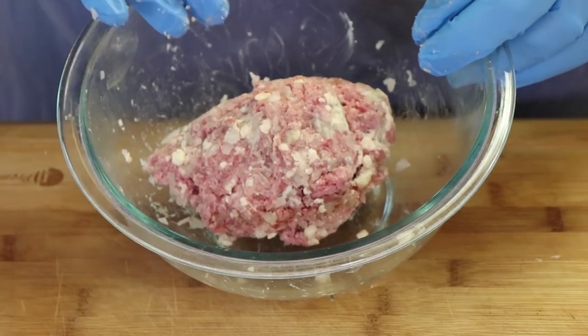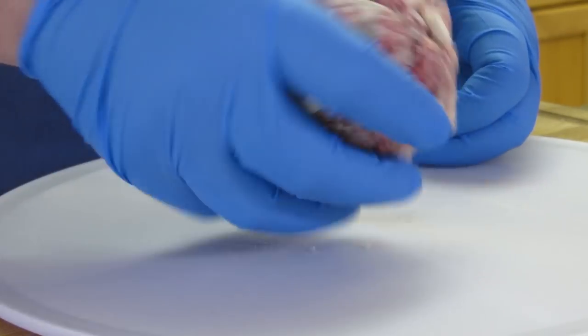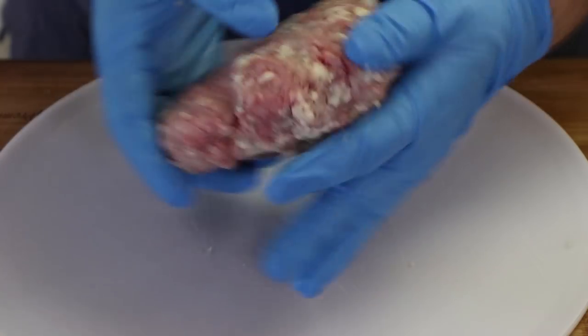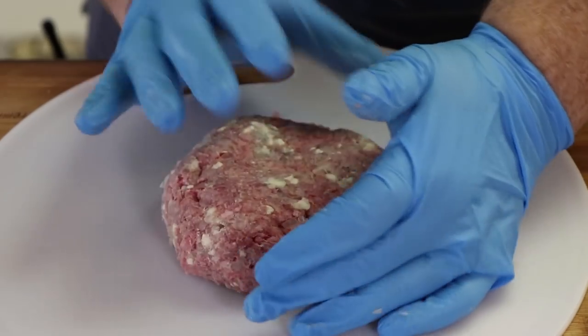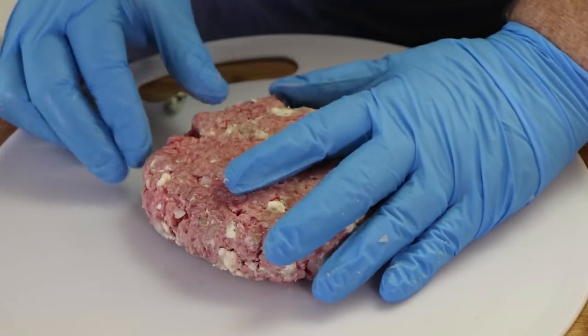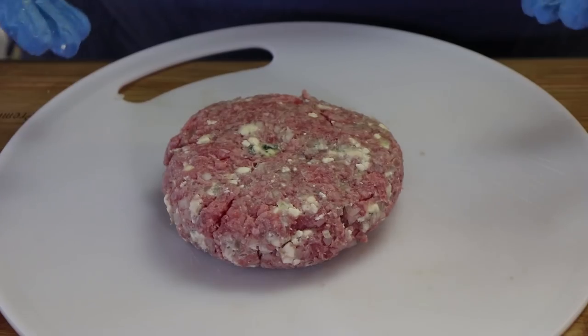That's mixed about as well as I want. I don't want to overwork this or compress it too much because we're still going to have to form it into a patty. Here is our approximate half pound mixture of blue cheese and onion mixed in with the ground beef. I'm not using any sort of ring mold — I'm just going to hand form this. We're actually going to be searing this in cast iron and then finishing it probably a few minutes indirect.